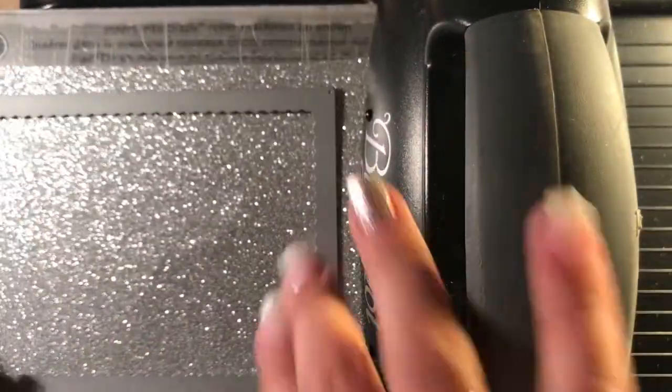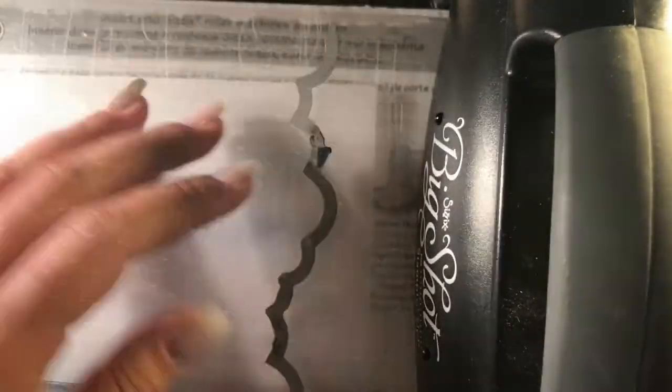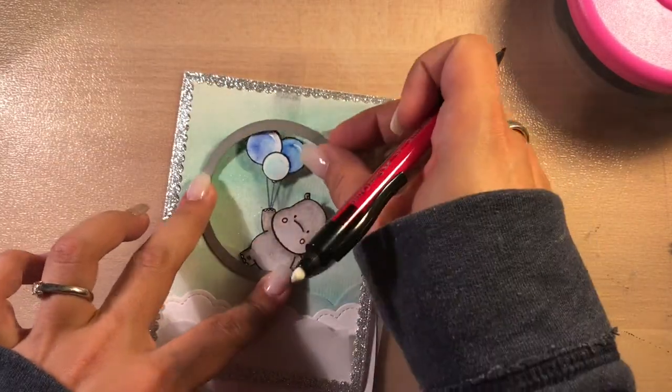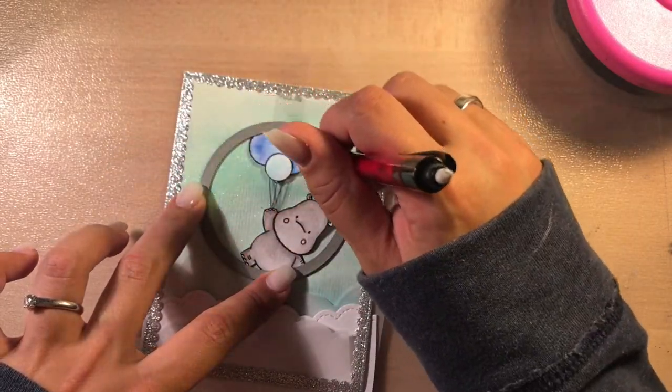I'm die cutting now my background and my other pieces I need for the card. I cut a frame from glitter paper. I die cut some clouds from white paper and vellum. I'm laying down my pieces to know where exactly everything will be, because I need to know it to start creating my LED construction.